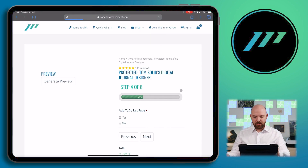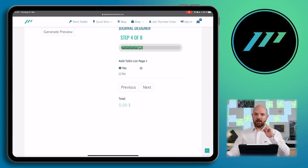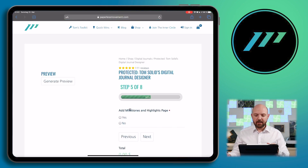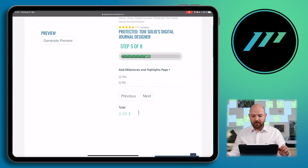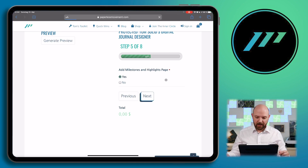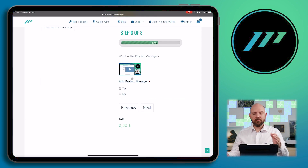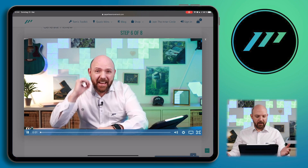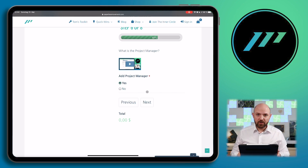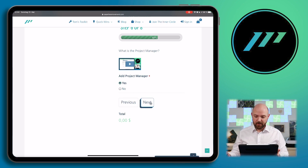Let's go to the next page. Do you want to have a to-do list page? Yes, I want to have it. In the final version, there will be little snippet videos explaining exactly what each feature means. Add milestone page — yes, I want everything. So this is what the feature explanation video looks like — for example, what is a project manager. When you click on it, you get a little video explaining exactly what this is. Later on in the finished version, you can also choose how many projects should be included.